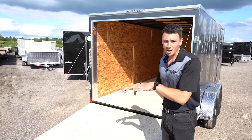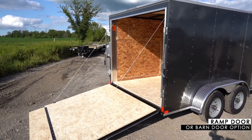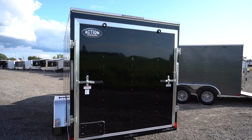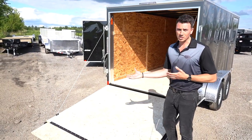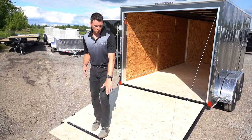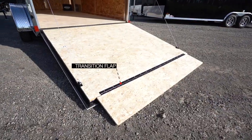The best part about this model — my favorite option — is you can either get a ramp or barn doors at the same price. Typically in the trailer industry, you're always going to have to pay extra for a ramp door, but not with the Quake Series. We pretty much always stock the ramp door option, but you have the choice of either barns or ramp. You're also getting an additional flap at the very bottom for that transition piece, making it easier for going in and out of the trailer.